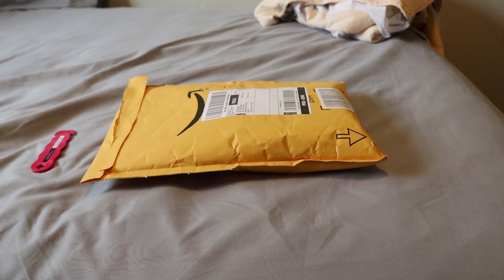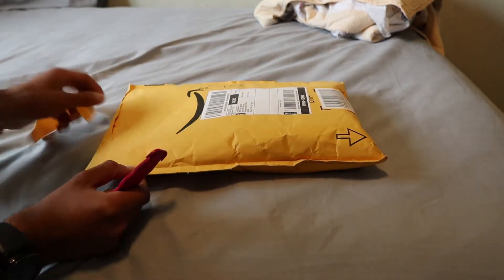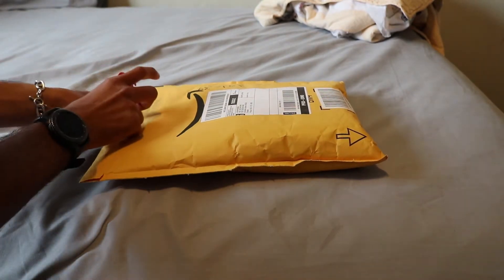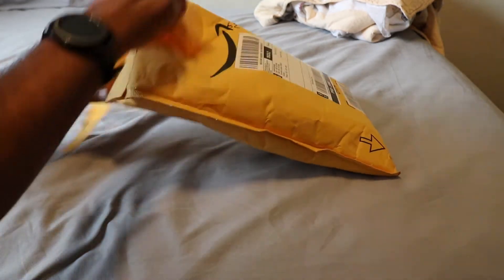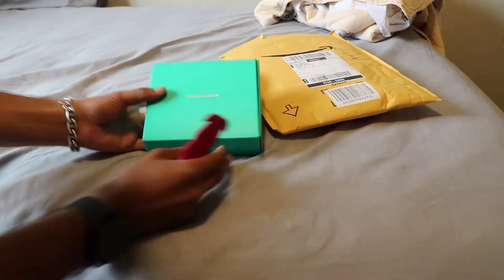Hey guys, we're back again with another unboxing video. I just got this today — just ordered it off Amazon. $49. It's the Rev Power.